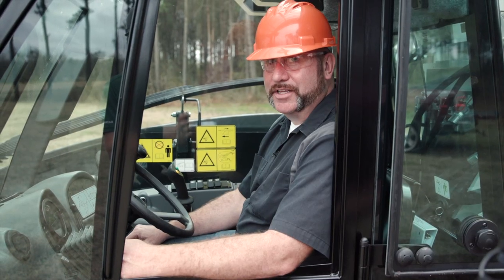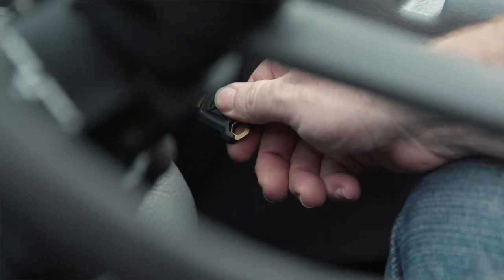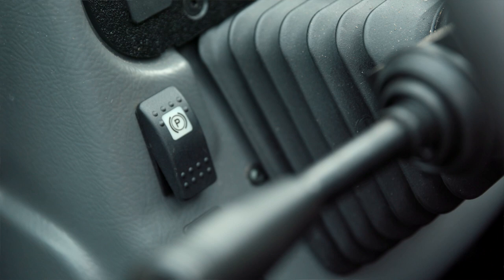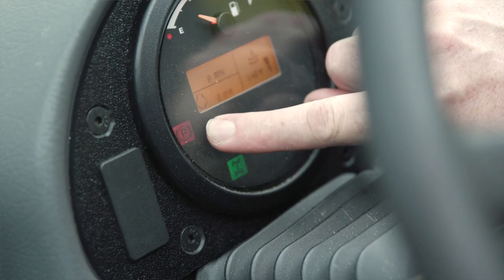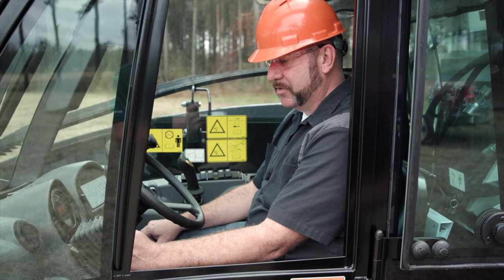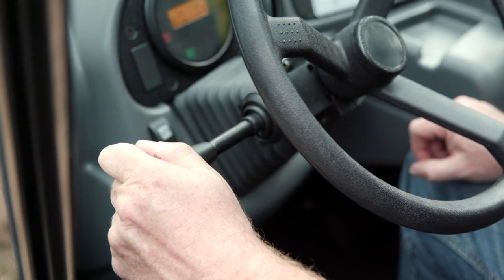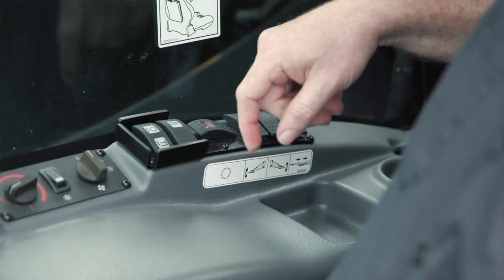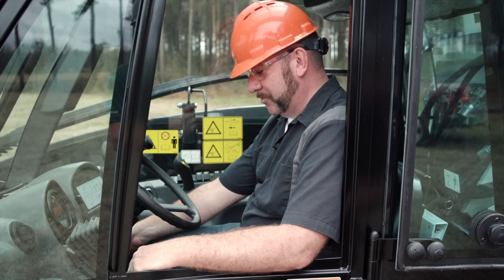The procedure for starting the engine: turn the key to the on position. Make sure that your parking brake is engaged — the indicator will be on the gauge cluster. Make sure that your direction of travel lever is in neutral. Your saw must be off, then turn the key the rest of the way to start.